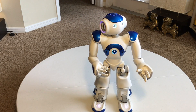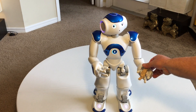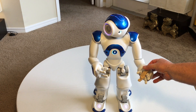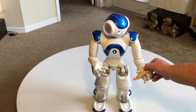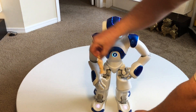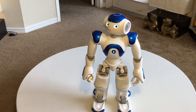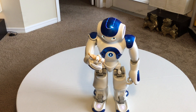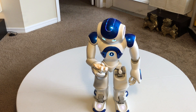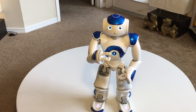Give me something, please. Don't you have something for me? [Robot responds] Oh, wonderful! Mmm, mmm, mmm. Oh, okay, I don't want it anymore — here, I'll lend it to you.